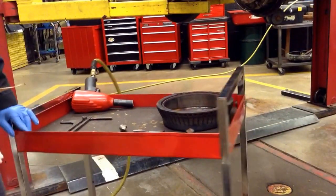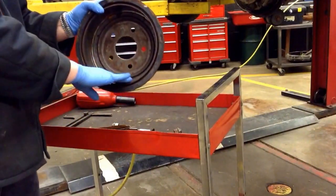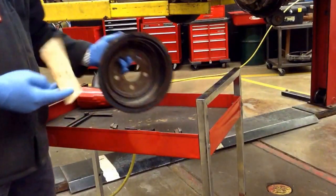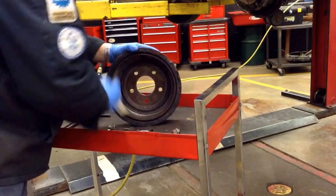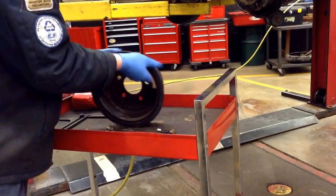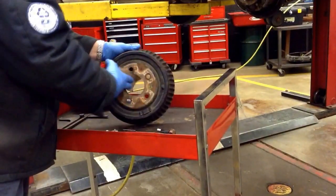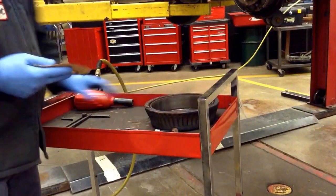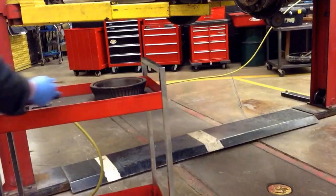First, what I do is begin by cleaning out the brake drum. I'll look inside — you're going to notice that you have a really smooth surface on the brake drum. I'm going to go ahead and just take that off a little bit using our sandpaper. Cleaning out the center hub also allows the drum to be put back on a little more easily.